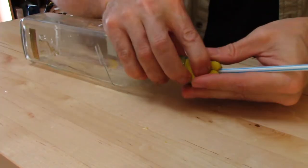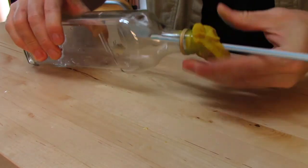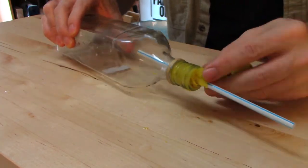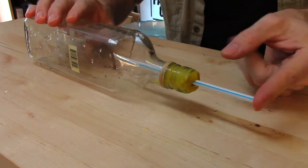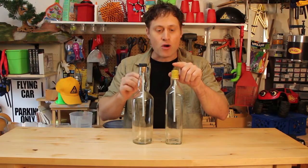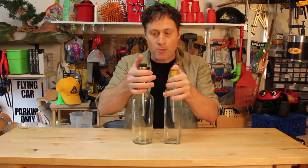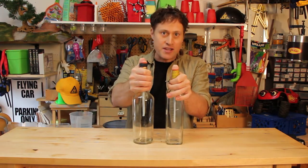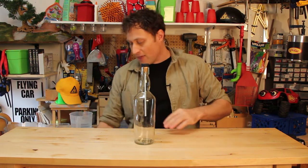You can also use plasticine to stuff the neck of the bottle. When you do it, make sure that you put the straw and the plasticine in at the same time — don't stuff the straw through the plasticine. The key thing is to have the straw flush with the top, because you want to put your thumb on top of it and seal the end of the straw during the experiment.